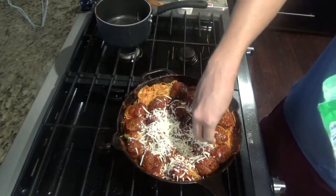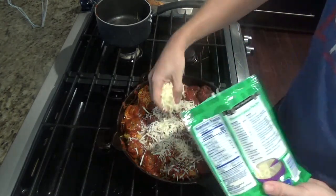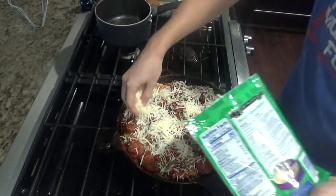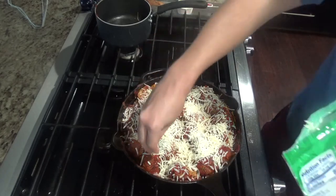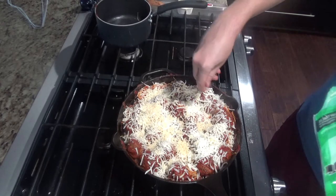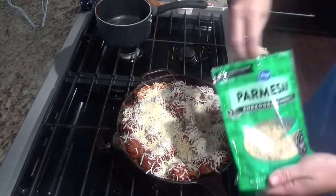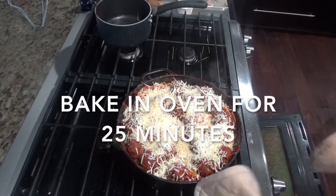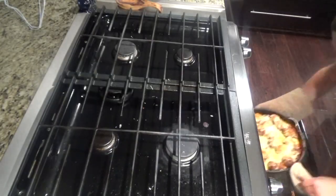Next, add your cheese of choice. We have mozzarella — you'll need about a cup or two, depending how much cheese you want. Then add a little bit of parmesan, about a quarter cup, drizzled over the top of the mozzarella. Be careful putting this in the oven as the pan will be very hot. Bake for 25 minutes, then pull it out.